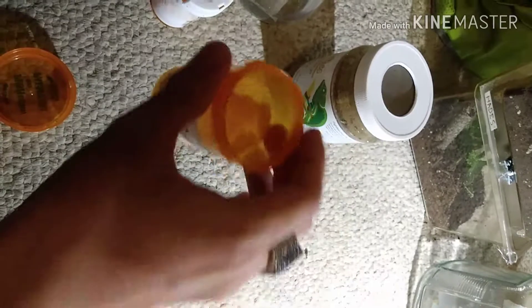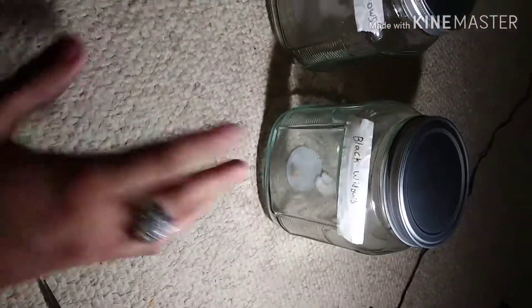For keeping them, pill bottles work the best for me — everybody is different, but I would prefer keeping them inside of pill bottles. In here I got brown widows, and in here I got black widows, so I'm raising both.